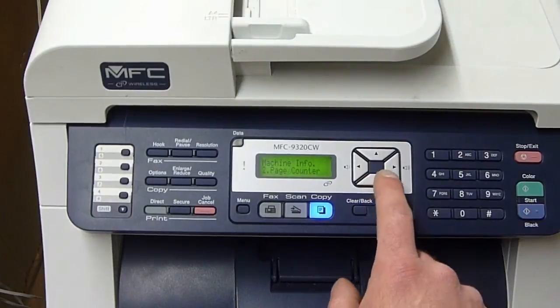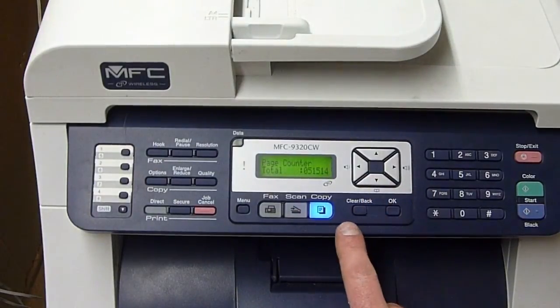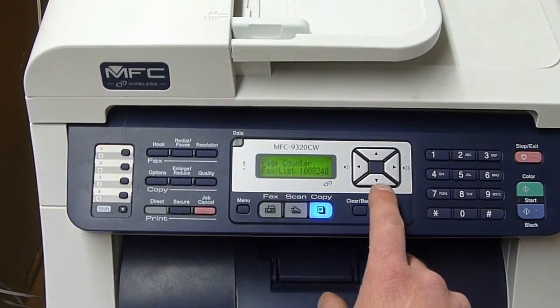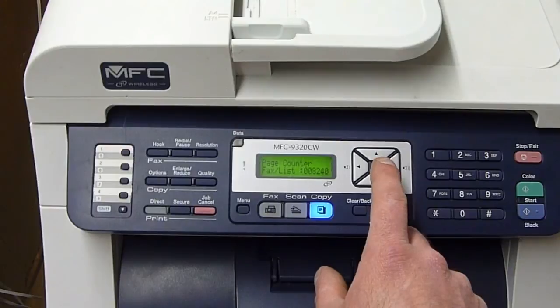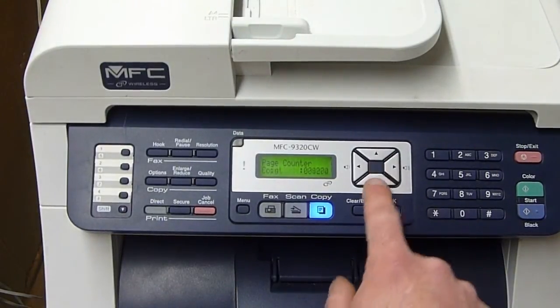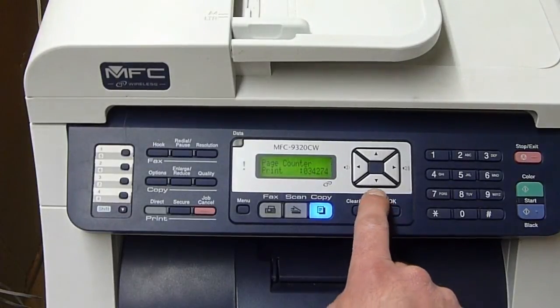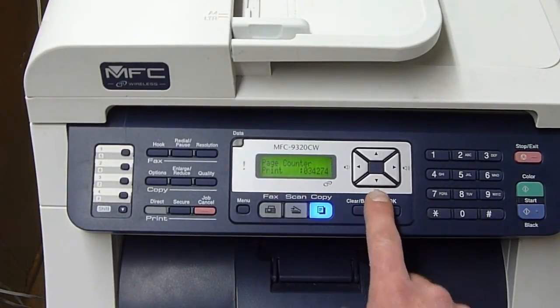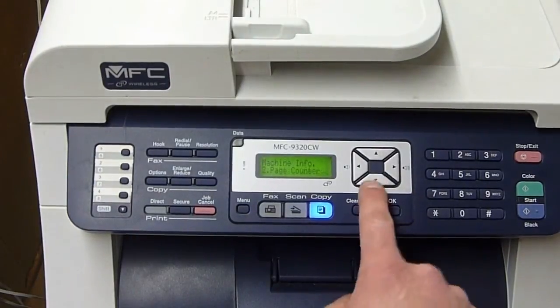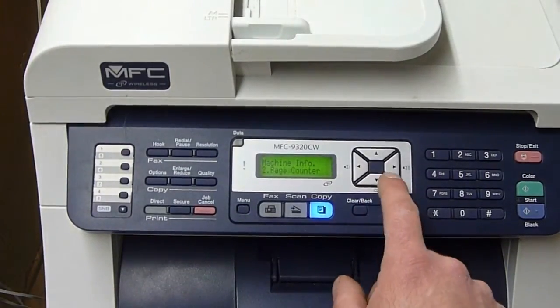Parts life, serial number, page counter: 51,514. Fax: 8,240 faxes, 9,000 copies, 34,274 printed pages. Back, parts life, serial number. Back.